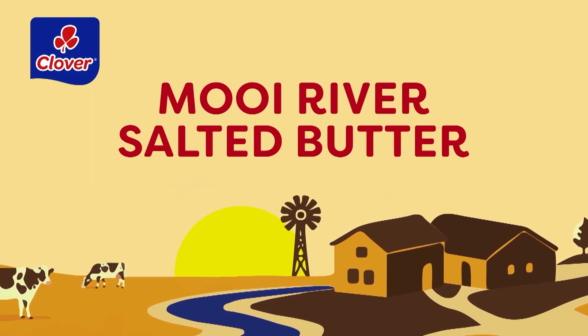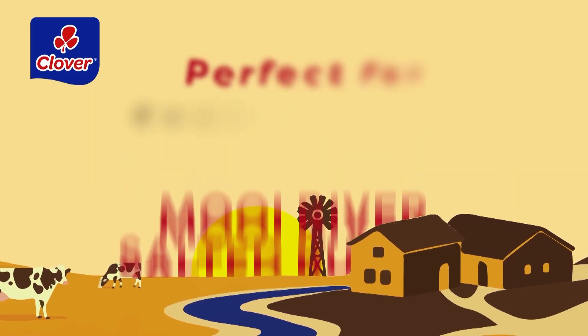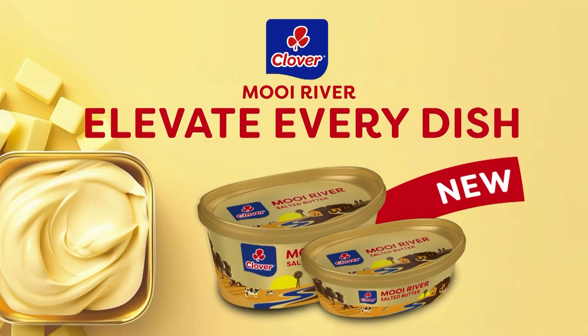Indulge in Clover's Moe River Pure Salted Butter — perfect for cooking, baking, and spreading. Elevate every dish with Clover Moe River Butter.